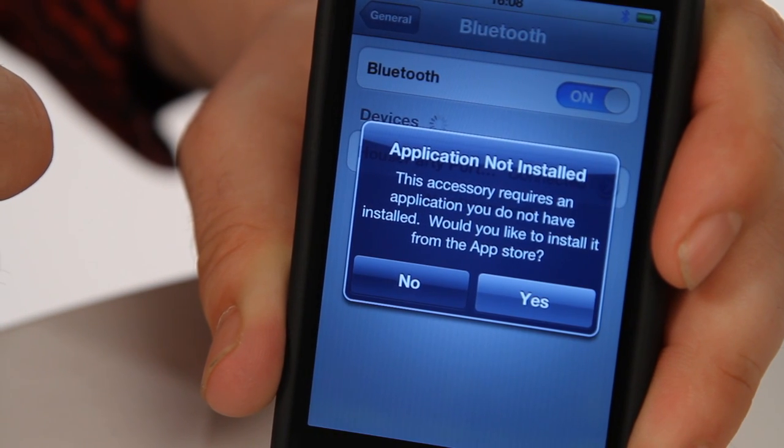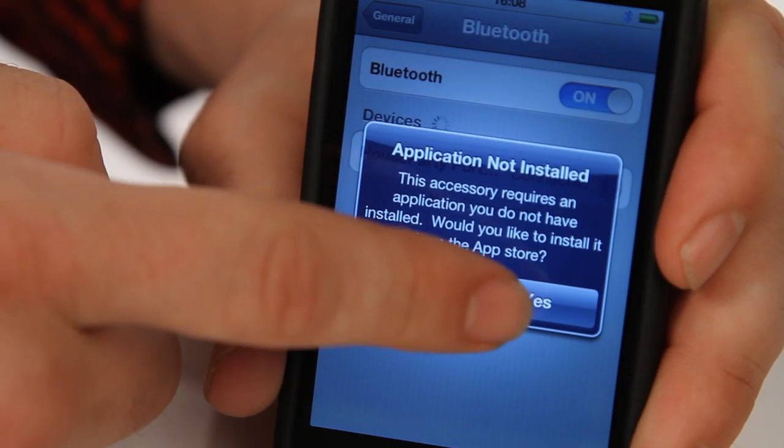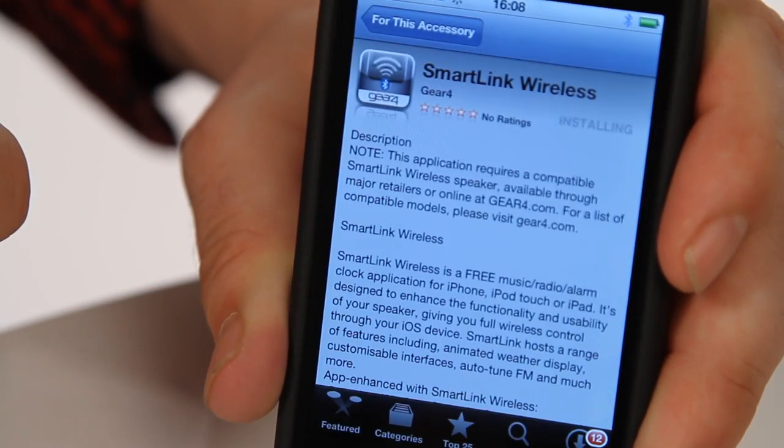The next thing you need to do is download the SmartLink Wireless app, free from the App Store. This will allow you to control the entire functionality from the device in your hand.